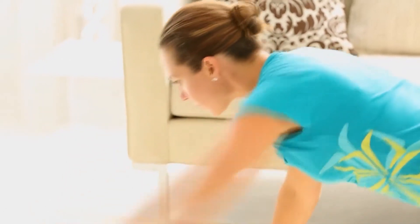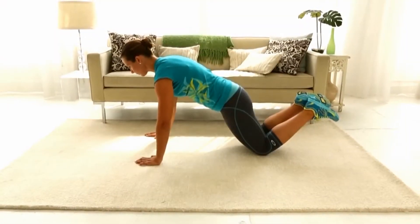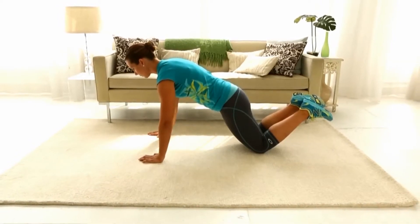Doing these push-ups to balance will target and strengthen your chest, triceps, biceps, core, and butt. Get in modified push-up position with your knees on the floor and your hands placed slightly wider than your shoulders.